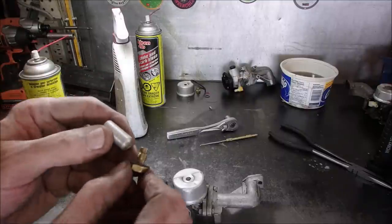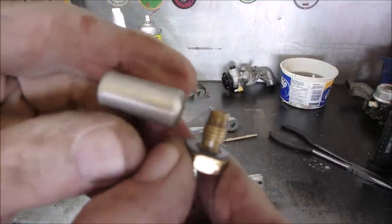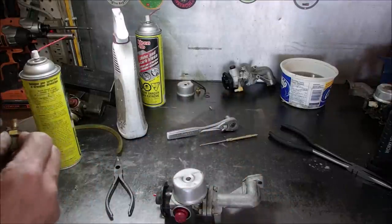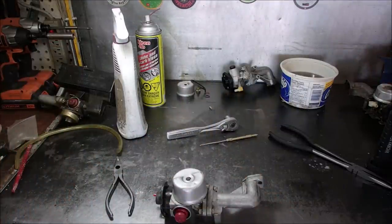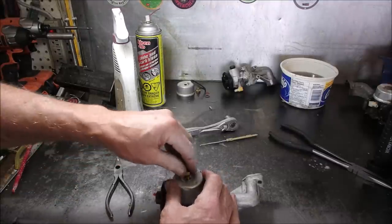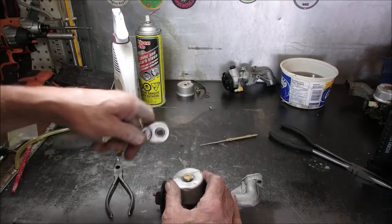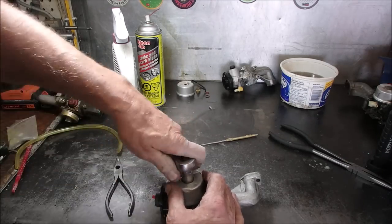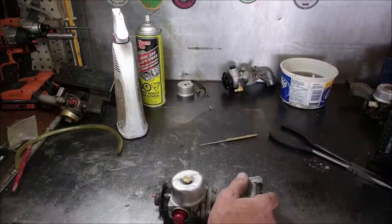That little hole right there is very important. I can see through it. Okay, we might have a viable carburetor.